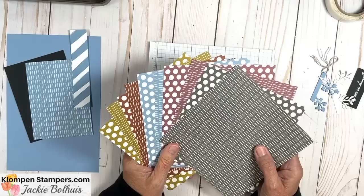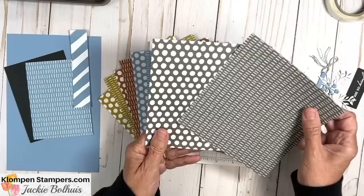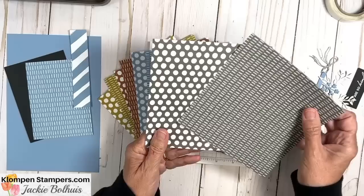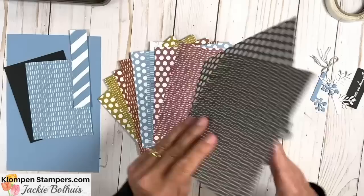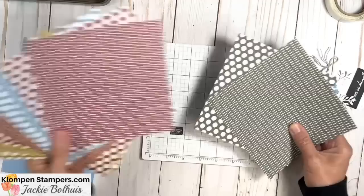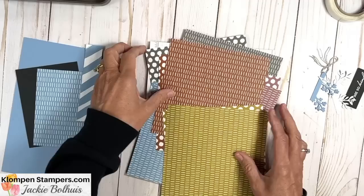I have the in color designer series paper here to share with you. There is a package of this paper for every single color group that Stampin' Up! has — the prints are all the same, just different colors. There are basically four designs: dots and little dashes, and on the flip side hearts and diagonal stripes. The five in colors are Pebbled Path, Moody Mauve, Boho Blue, Copper Clay, and Wild Wheat. I love these colors and I love them together.